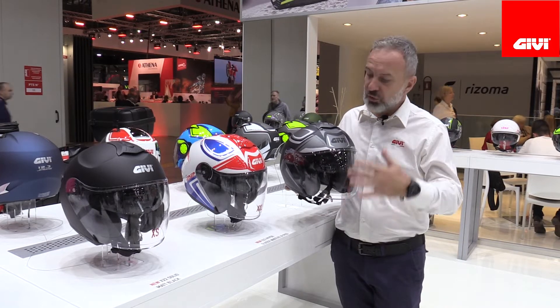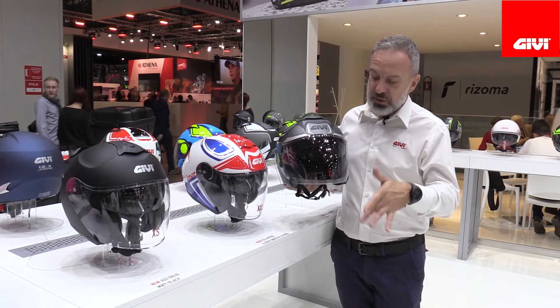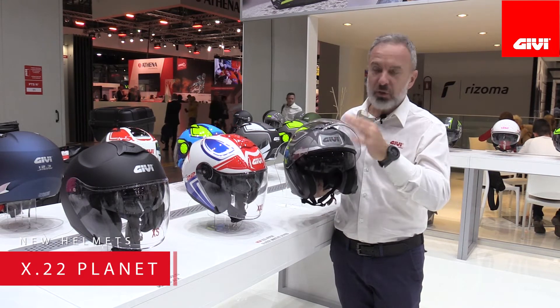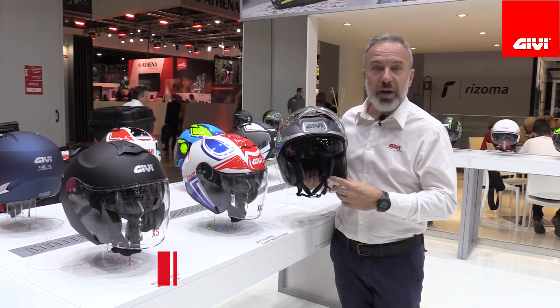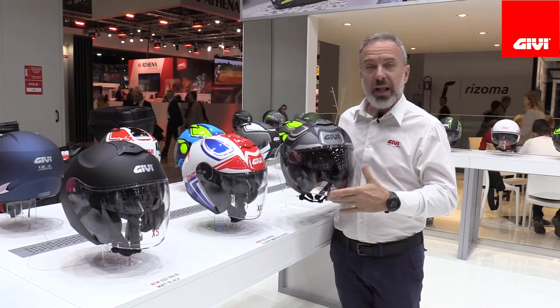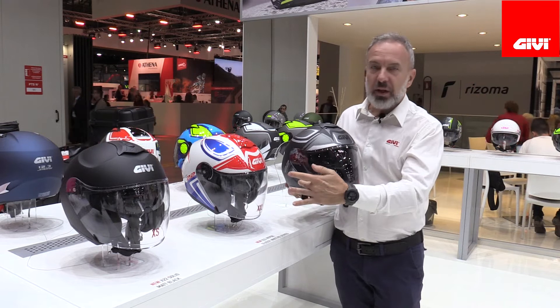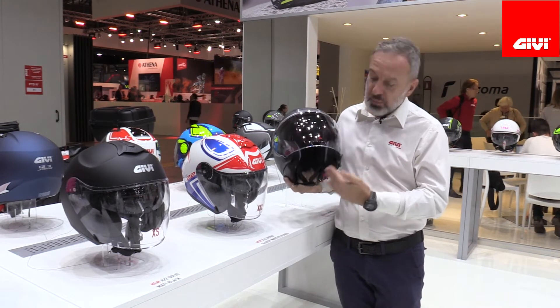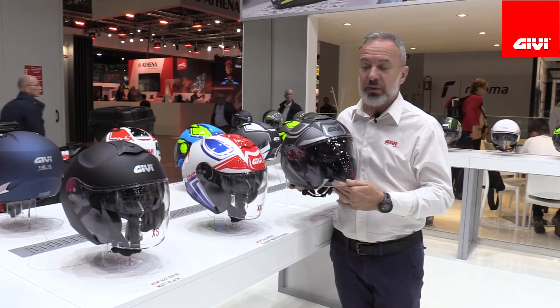For 2020 we're introducing a new full face helmet — this is the X22. It features a double visor: the main visor and a drop-down pilot visor. It's top of the line, with a shell available from XS to XXL and fully removable and washable interiors.